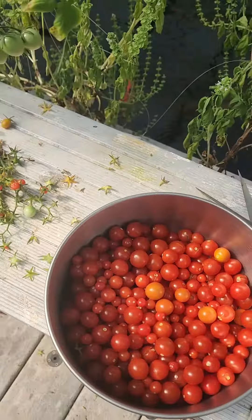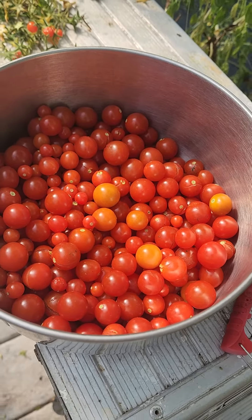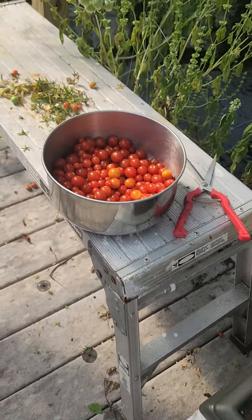We're gonna make some sauce with this one. This one's gonna be made into a red onion cucumber feta cheese salad.